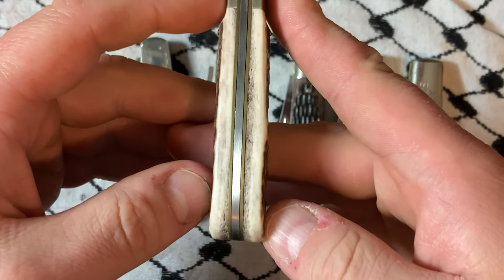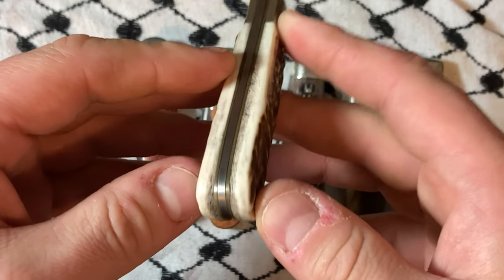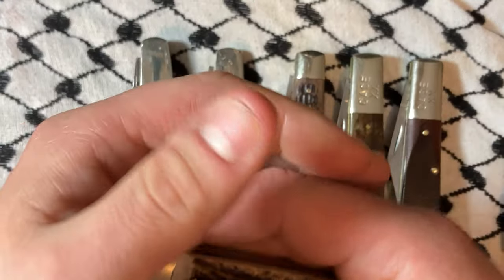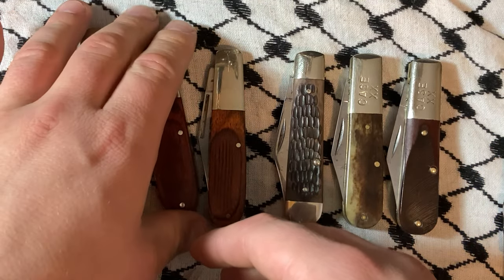In Europe they're not as anally retentive about the gapping. I know sometimes Americans are like it's not as good fit and finish, but they're not the same thing.